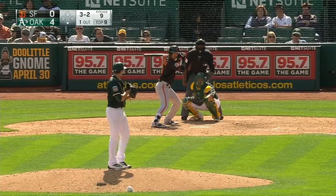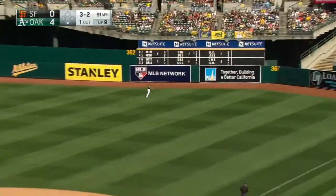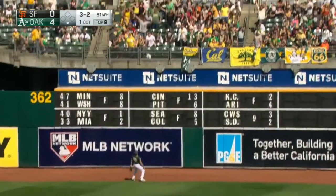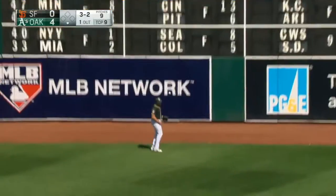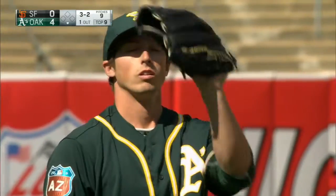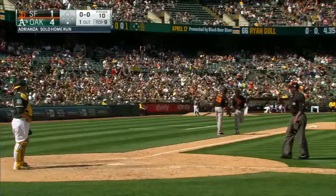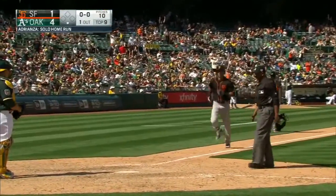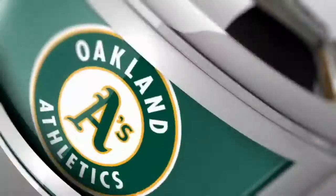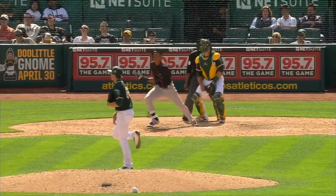That makes him a very good reliever at this level. Adrianza gets the Giants on the board here in the ninth inning with a one-out home run, so it's four to one. Adrianza's had a good spring for the Giants, and that continues. They tried to go inside with a fastball and the ball tailed right back to the heart of the plate.